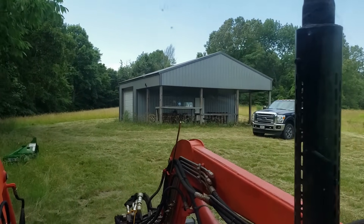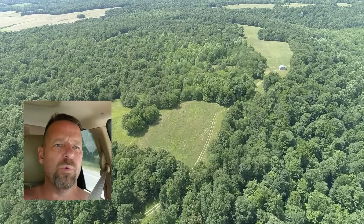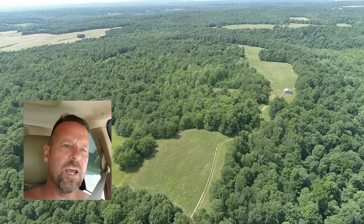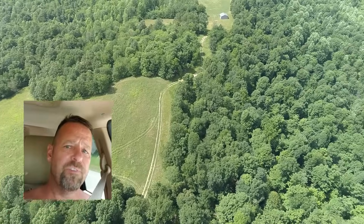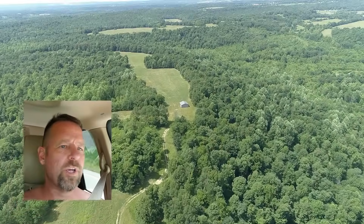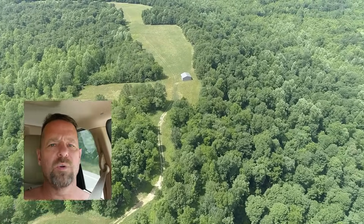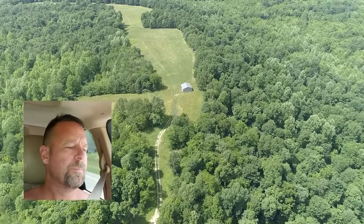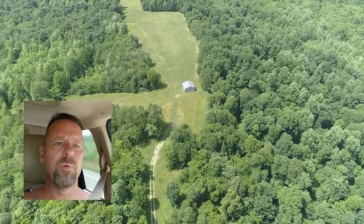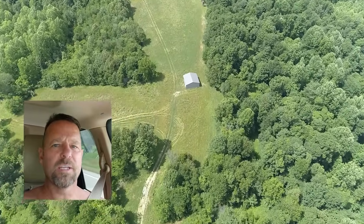I'm also going to meet with the power company guy. I would like to bring power and water probably 1,500 to 2,000 feet, somewhere in that vicinity, all the way up to that property top where that barn is, because I think it would increase the value of that property in the future. So let's go meet with the power company rep, see if we can find some answers and decide what may or may not be next.